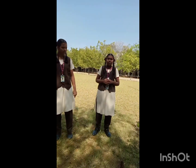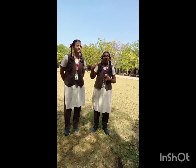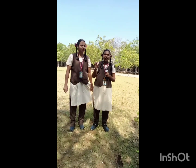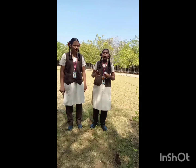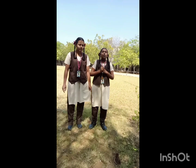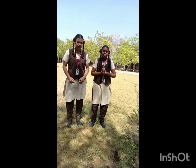We have also conducted a survey in our home and in our neighbours' homes, and we have received positive feedback. Our project will be helpful to everyone, even to farmers. It is an eco-friendly and useful project for all. Thank you.